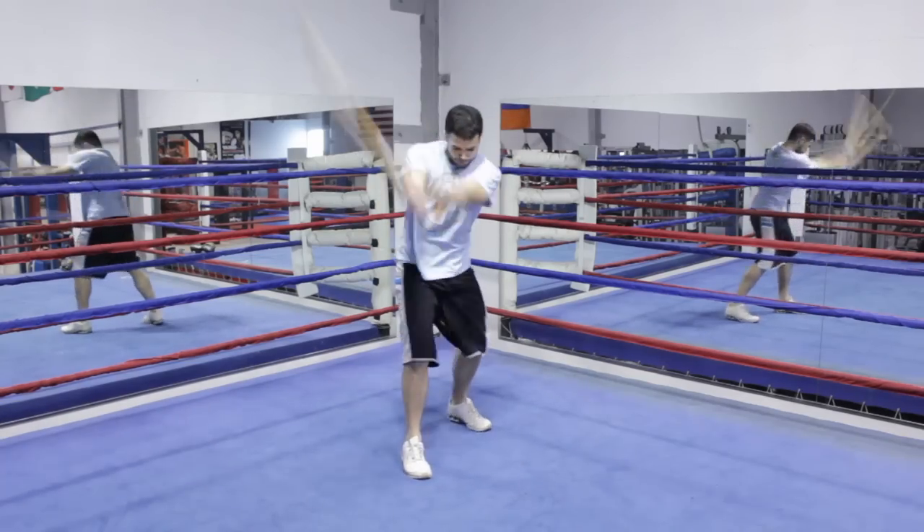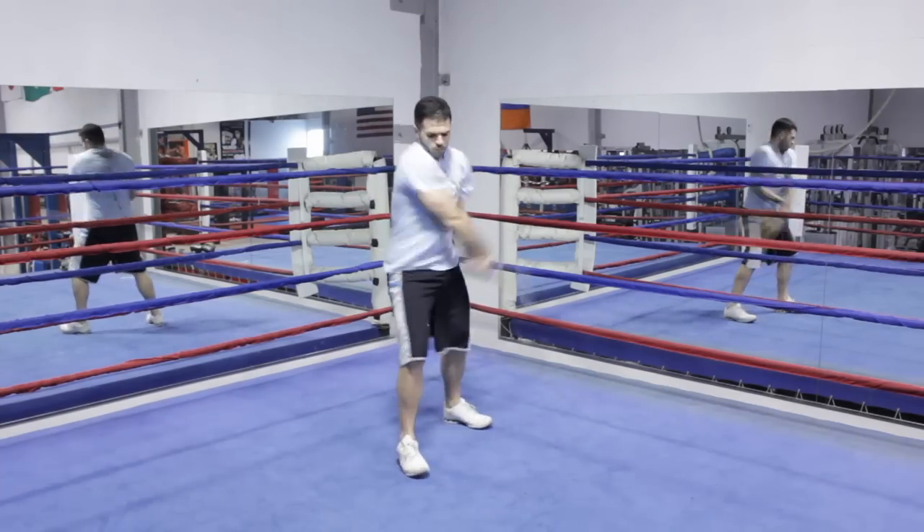Okay guys, the hand and half sword — also commonly known as the long sword or the bastard sword — is a sword that can be used in one of two ways: it can be used as a one-armed sword or a two-armed sword.